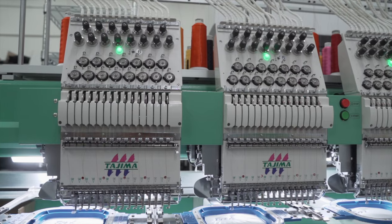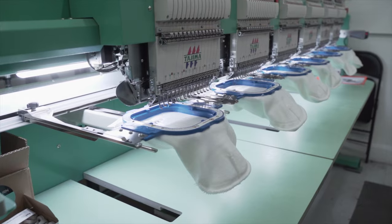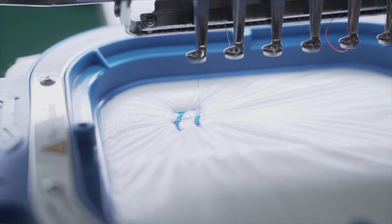I'm John with Jute Mode and today Jody is going to show us how we embroider beanies. Our embroidery department has grown a lot around here. As we've grown we've nearly dedicated one machine just for hats.